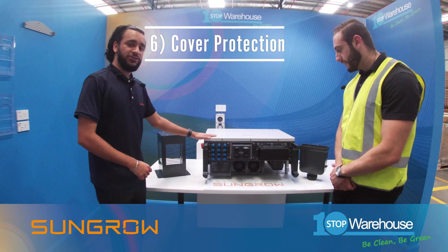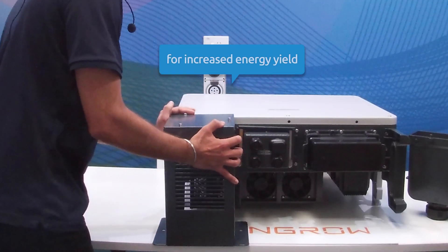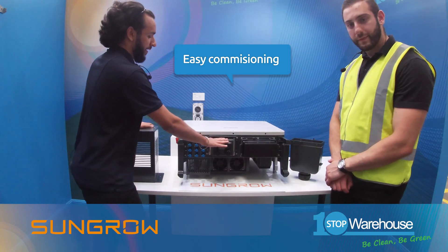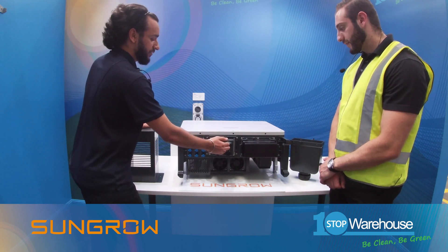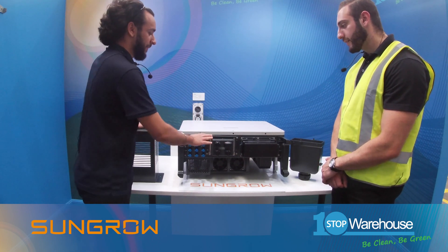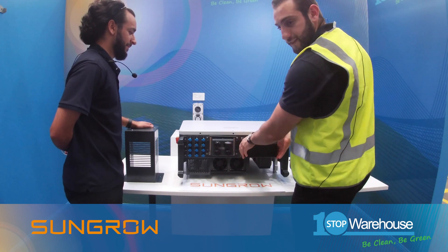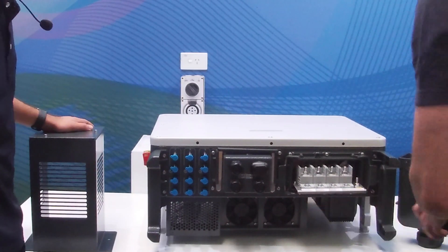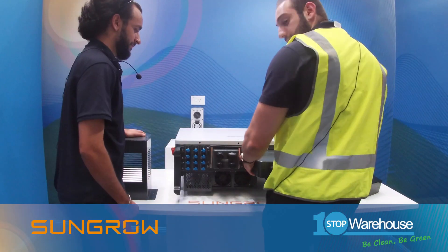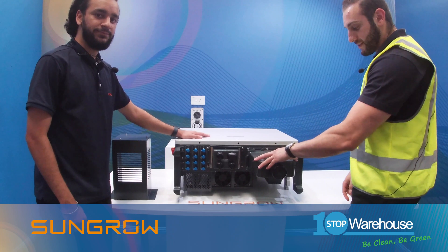Point six: the SunGrow inverters also come with terminal cover protection. One of them is the DC cover, which can be placed simply over the MC4s and screwed on the back. There's also the terminal block in the middle where all the daisy chain connections and dongle connections go through — it's very easy to wire and commission, with commissioning done through the iSolarCloud app. Lastly, there's the AC protection cover. You simply unplug the clip, take out the cover, slide it on, redo the clips, and secure it with a screw.